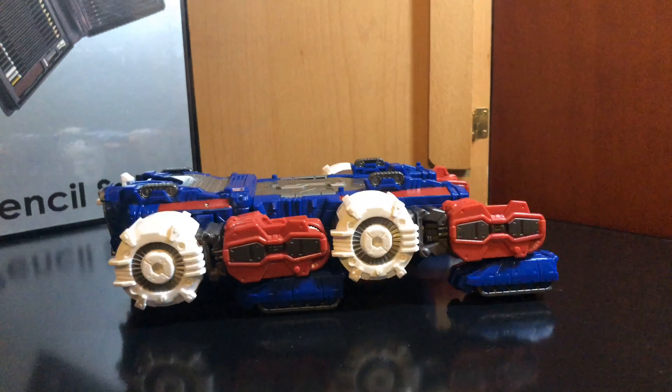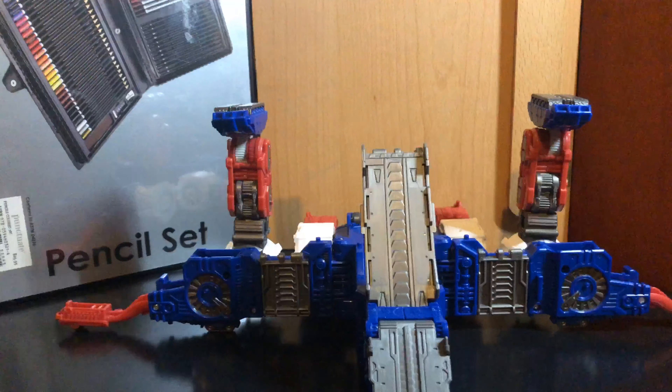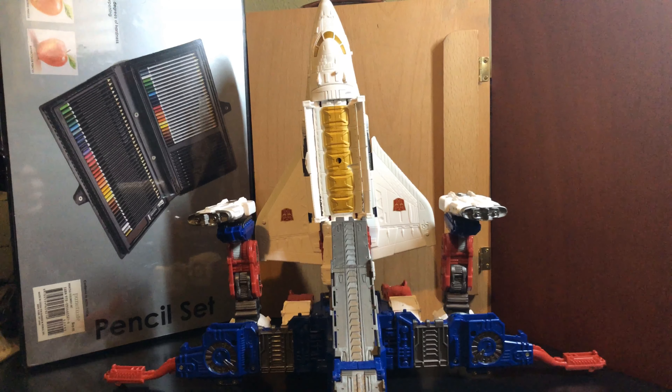It can roll. Turn it into base mode — bring back the front legs, bring that out, flip it upside down, bring out the tails, bring out the feet, open up those ramps, plank in the shuttle, open those doors. And there you go, in base mode.